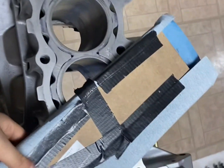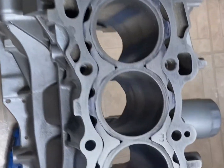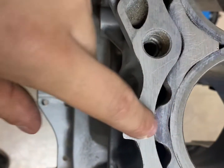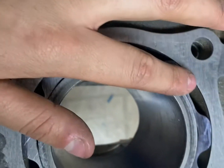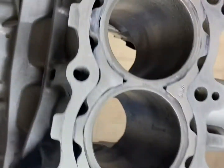Okay, so I've been sanding for about a couple of minutes now. This is what I have so far. There's still some Sharpie around the block guard and some around here, which means that this area is very low compared to over here. So I'm going to keep sanding until it's all nice and shiny.